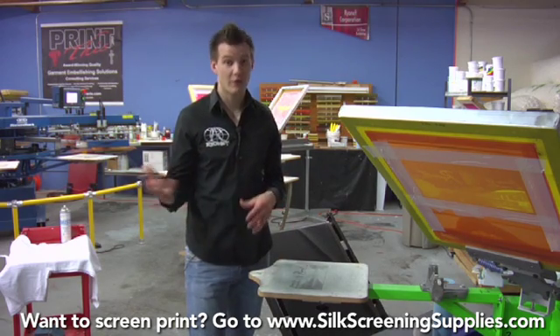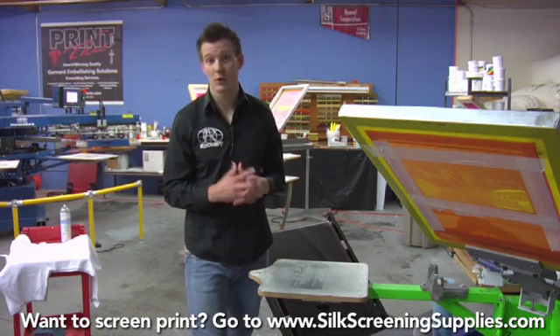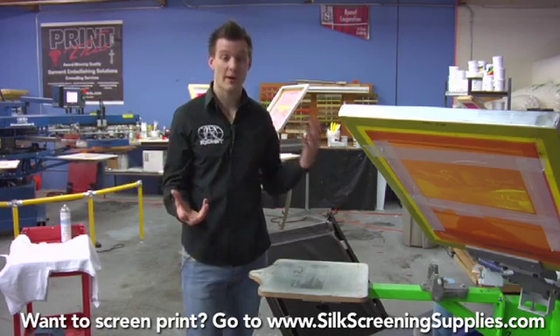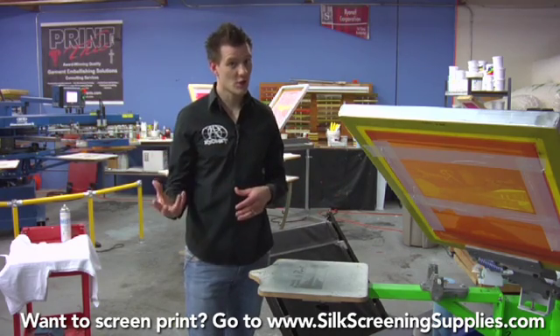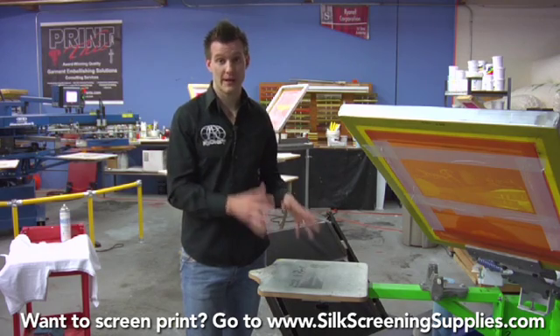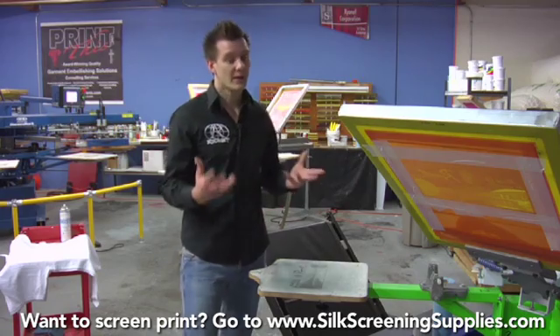Because the inks are so thin, they're also transparent, which means that four color process is very difficult to do on dark garments. Some people have been successful with using a white under base or a discharge under base, but 99% of the time you're going to do four color process on a light garment. For dark garments, people typically switch to simulated process.